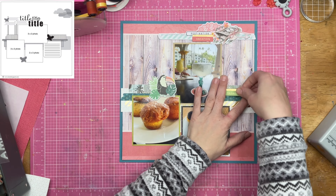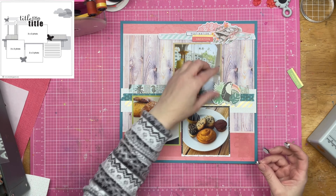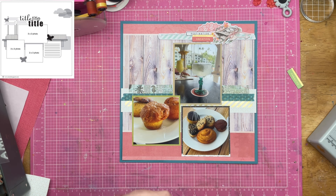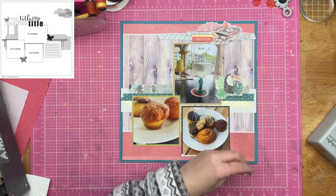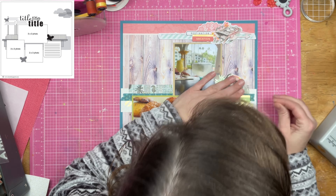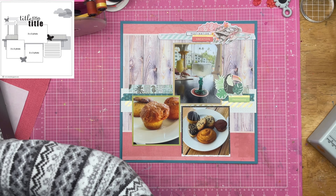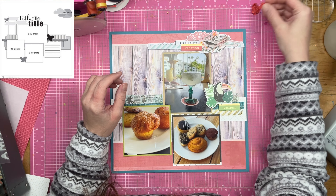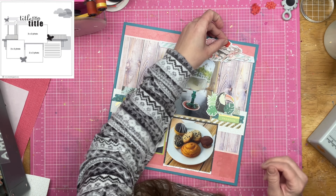I'm also pulling out some chipboard from a collection — I think it's a Great Paper collection, though I don't rightly remember. I decided I wasn't actually going to put down a spot for journaling because I've journaled about this before, and I'm going to have tons of photos of almost the same exact thing — scenery photos, us sitting at the table together — because we did this every night of our week-long vacation. I don't really feel the need to talk about it on every single layout.